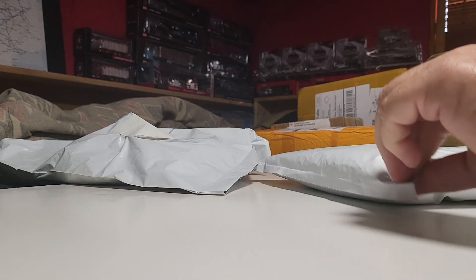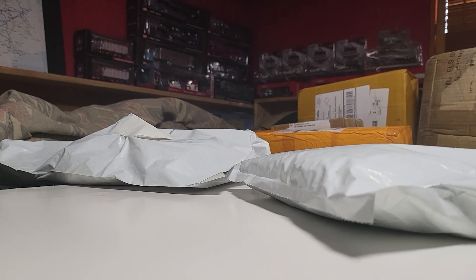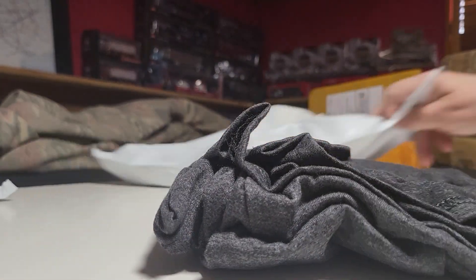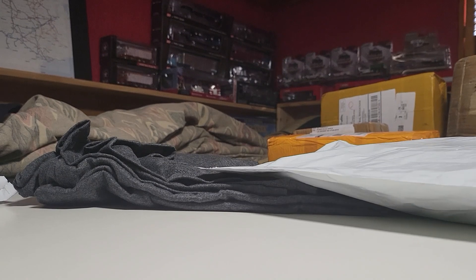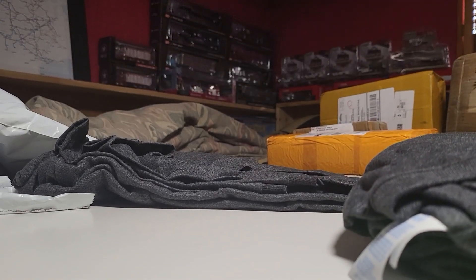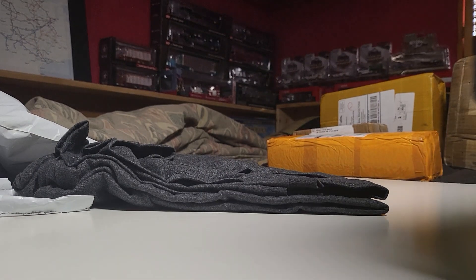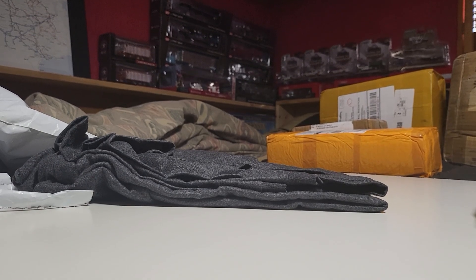There it is. Let's pull out the other one first, let's see what color this one is. Oh, same color. Darn, I thought I got a white one. That's not gonna work. I thought I got a gray one. That's not good, that's really not good.